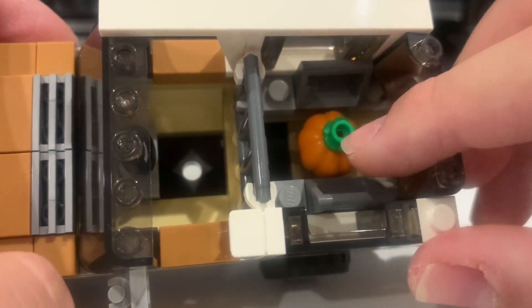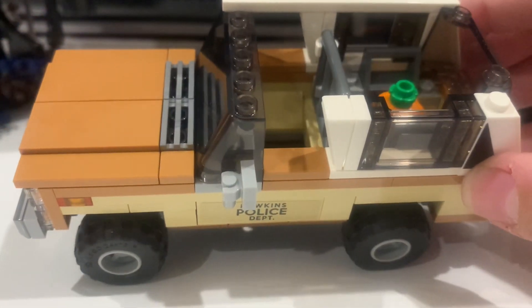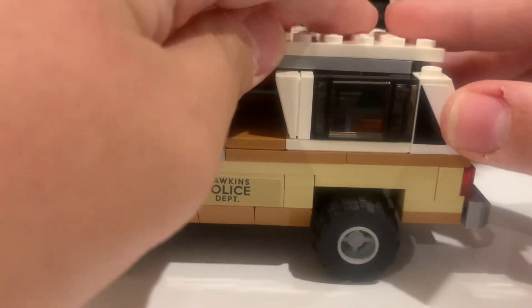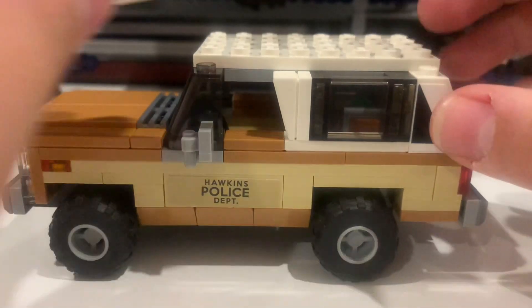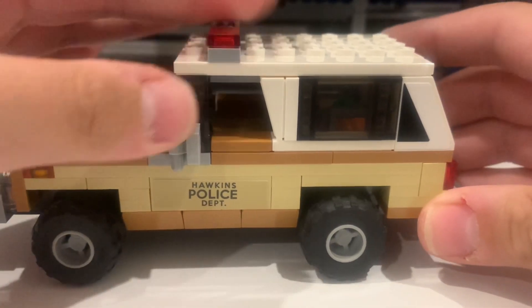Over here there's a pumpkin, which is probably an easter egg from season two — I won't spoil it. The car isn't extremely detailed but it looks solid. That's it for the car.